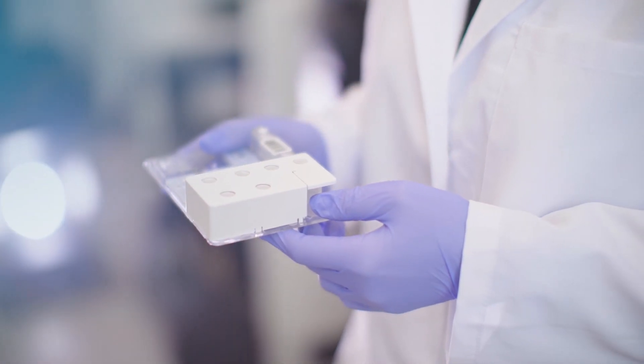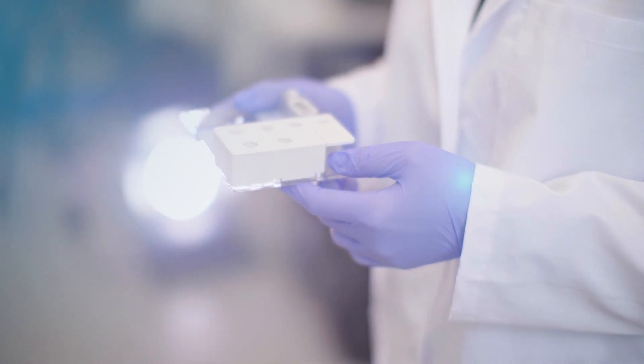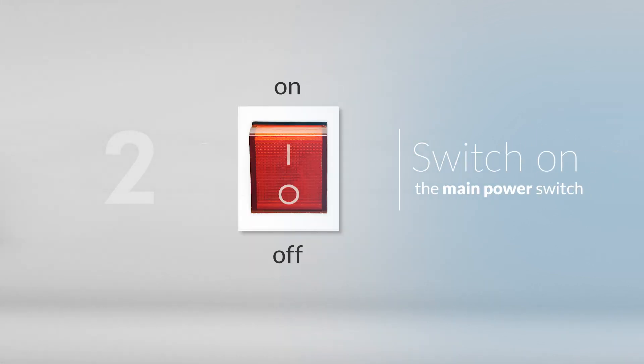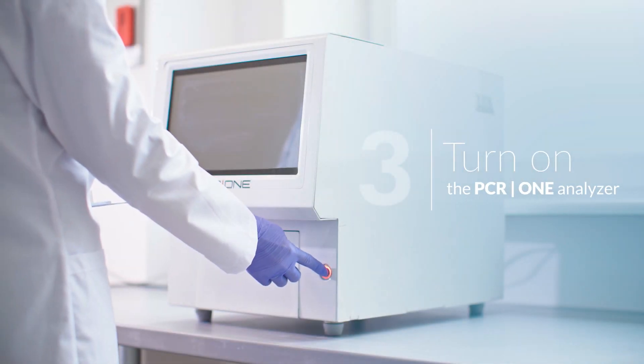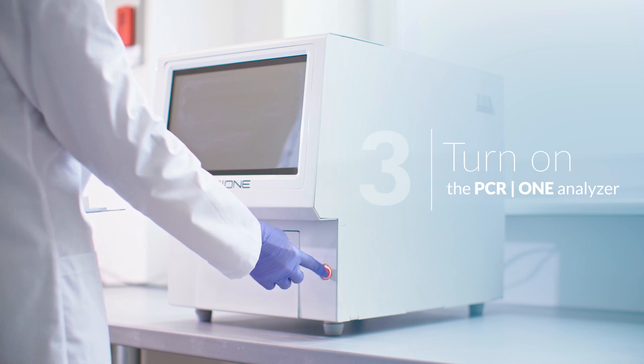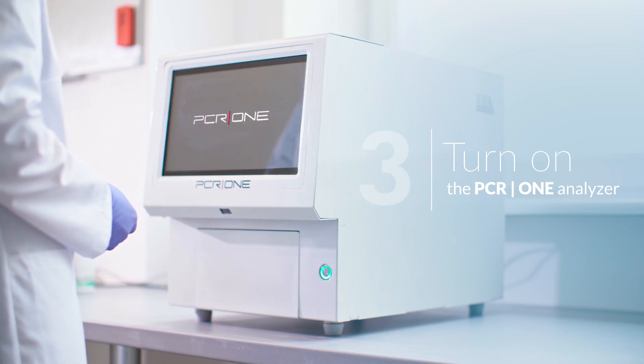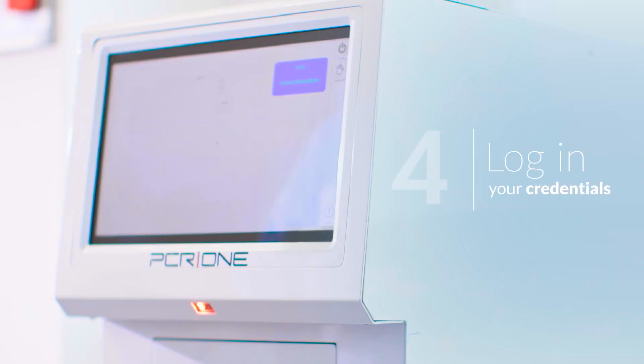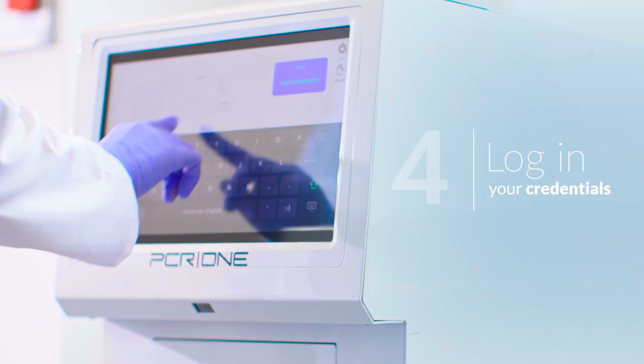If you launch the PCR1 analyzer for the first time, follow this procedure. 1. Make sure that the PCR1 analyzer is connected to the power supply. 2. Switch on the main power switch located at the back of the instrument. The switch should be in the on position. 3. Turn on the PCR1 analyzer using the switch at the front of the instrument. The button light will change from red to green and the login screen will appear. 4. Log in using your credentials.